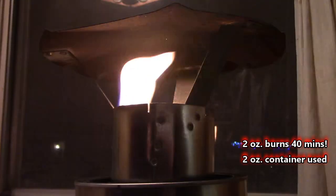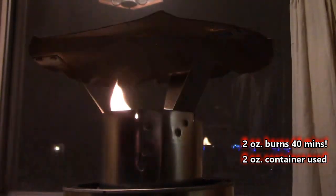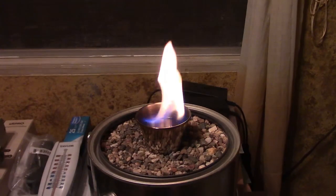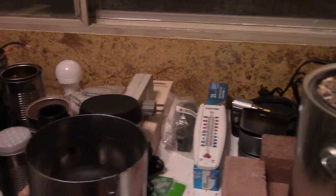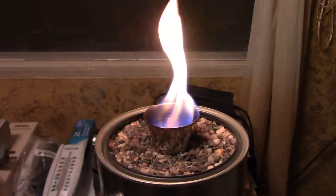Kind of cool how it throws the light out. Remember when you add the top, use gloves because it gets hot immediately and you have to push it down into the gravel or dirt a little.